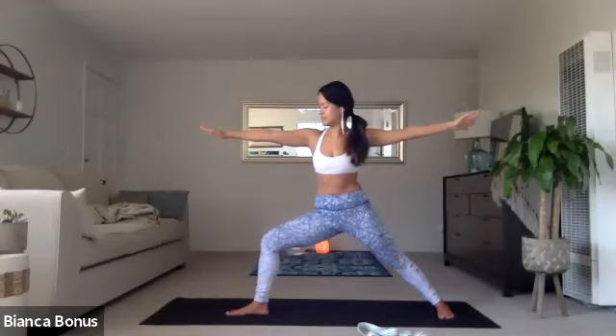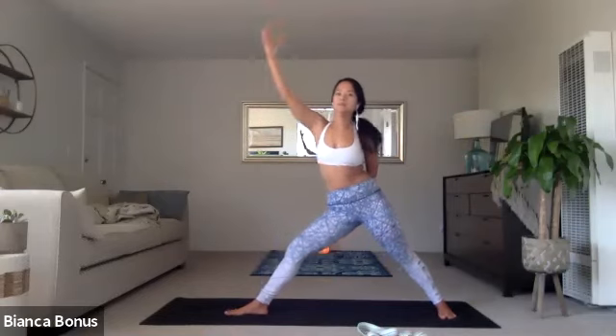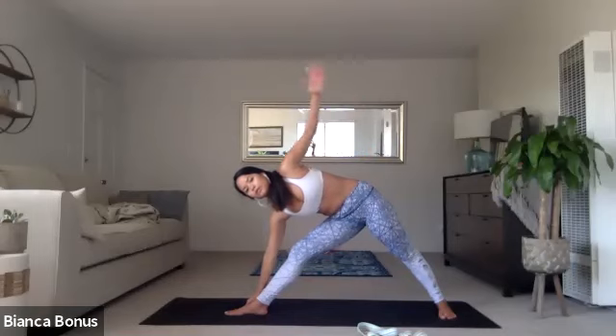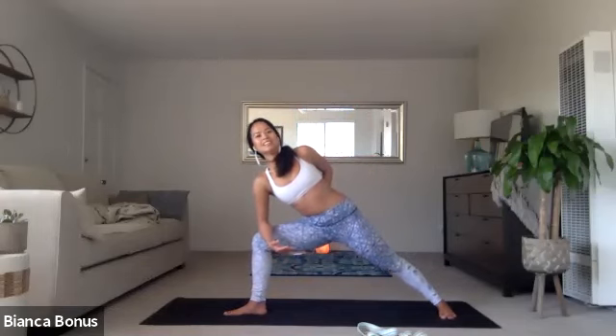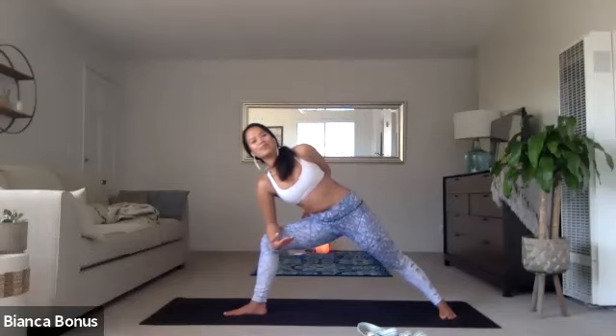Arms straight, everyone. Breath deep. Inhale reverse warrior. Right arm up and back. And then exhale triangle. Right leg straight. If you can, right hand to the outside of the right foot or the inside. Try not to hyperextend the right knee. On the inhale, extended side angle. Pick up the chest. You guys really good, so beautiful. And then you can take a bind — bound triangle, bound anything. Or just hang and breathe.